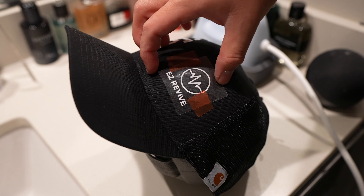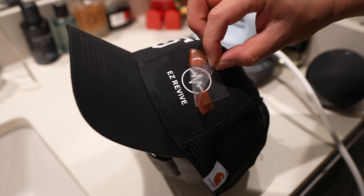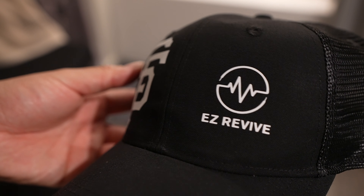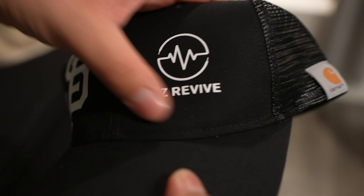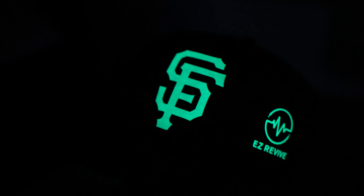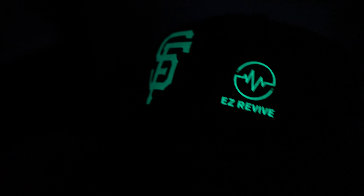Once you hear the beep you can check on your logo — everything should peel off very easily. If it's still pulling back a little you can heat it a bit more. Just like that we have our logo on the hat. You can feel the letters but it doesn't feel like it'll pop up. Now let me show you the cool thing about this heat transfer — check this out with a black light: Easy Revive, look at that, it's glowing. Absolutely beautiful.